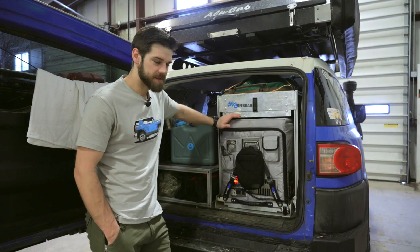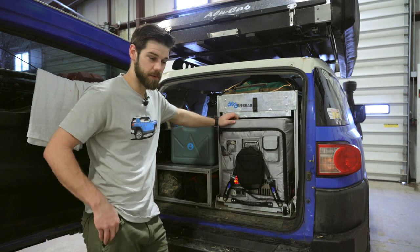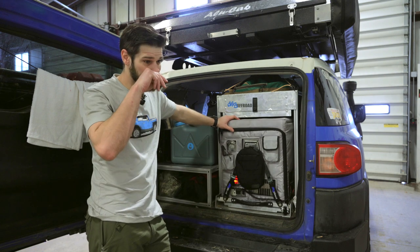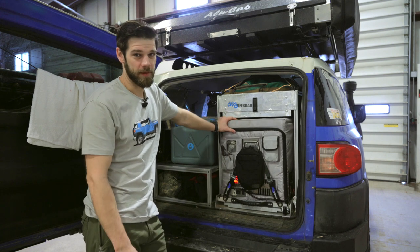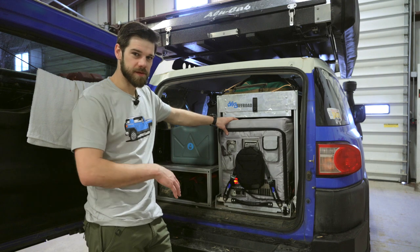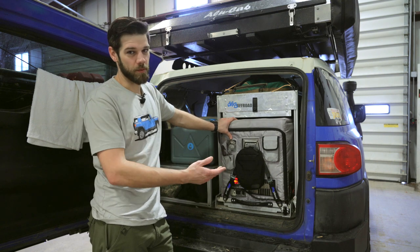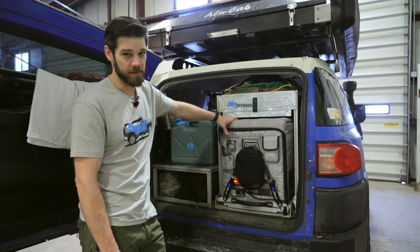I want to go over the Snowmaster 56D — it's a dual zone refrigerator, around 58 quarts. I wanted to go over what I've observed, what I like. I don't really have anything I don't like; I've owned it for over a year. I wanted to go over some of the features and why I bought this instead of one of the cheaper refrigerators, because these things are definitely not cheap.